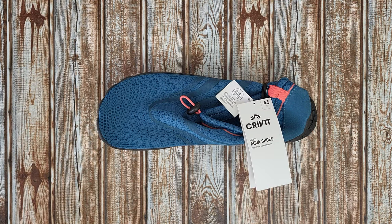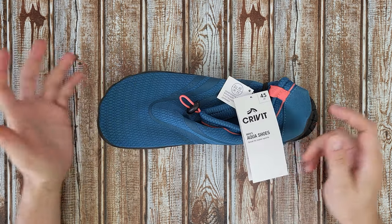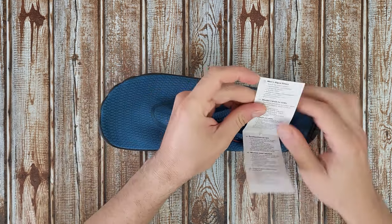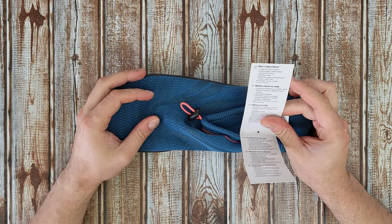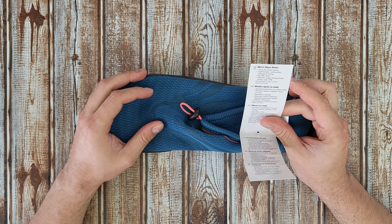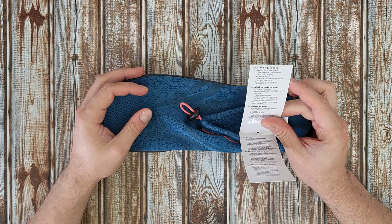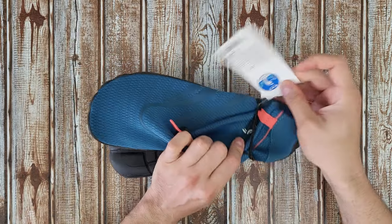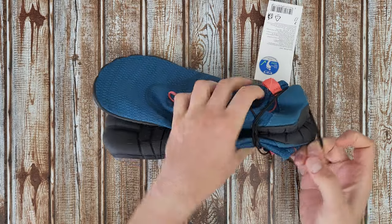Hello guys, welcome back to another unboxing, viewing and testing. Today I have the Grivet men's aqua shoes, great for water sports. They are lightweight, comfortable and quick drying with flexible soles. The upper is a textile material, insole is textile, and the sole is TPR. Not suitable for tiles or other smooth surfaces. Let's open it up — it doesn't have a box, but okay.